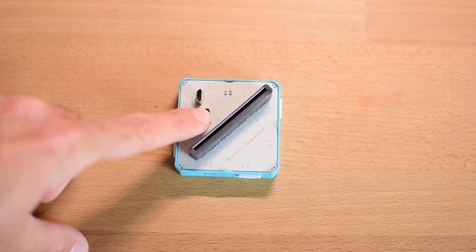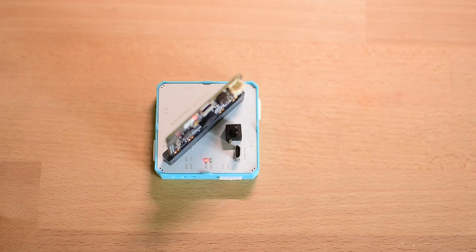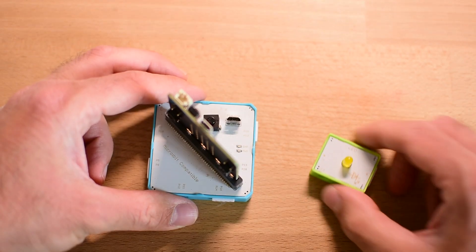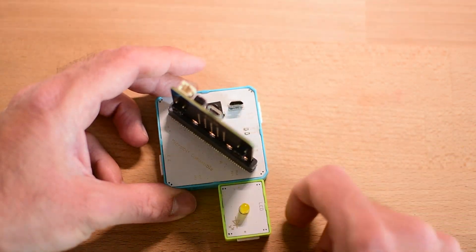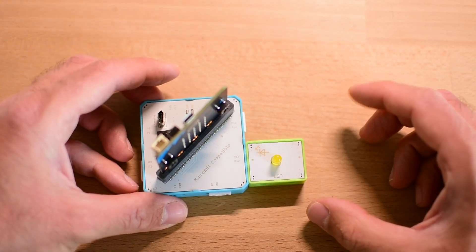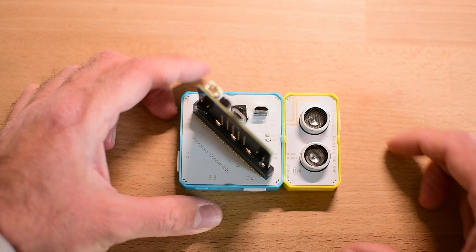The kit includes 10 modules — a solid mix of sensors, motors, LEDs, and the main controller. Everything is clearly labeled and color-coded, which makes it easy to understand what each piece does, even before opening the manual. This is the battery block, where we insert the microbit. Once it is in place, we can snap additional modules onto it. The magnetic connections are a big win — no wires, no frustration, just a satisfying click as the blocks lock together. I could see how this design gives kids the confidence to explore and experiment without the fear of breaking something.